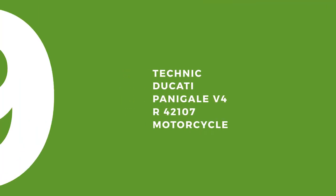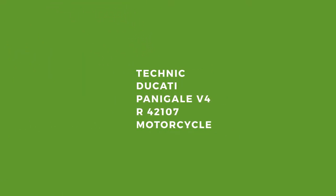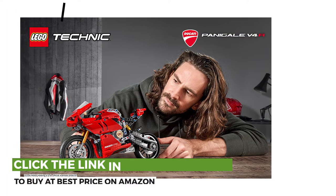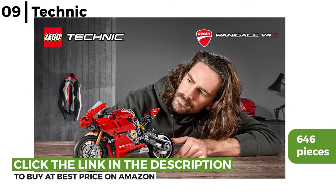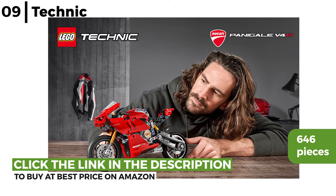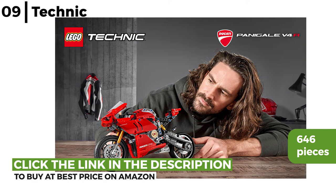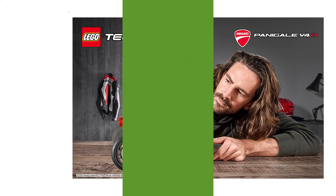The Lego vehicle kit next is the Technic Ducati V4R 42107 motorcycle. This ideal collectible kit for motorbike fans has 646 pieces. It's great for display with a two-speed gearbox, turning front wheel, disc brakes and realistic movement due to suspension. The attention to detail in the design makes it a challenging, stylish motorcycle to build.